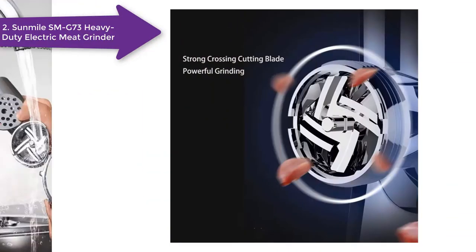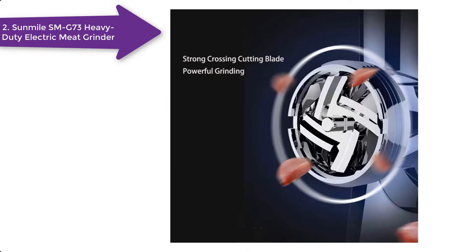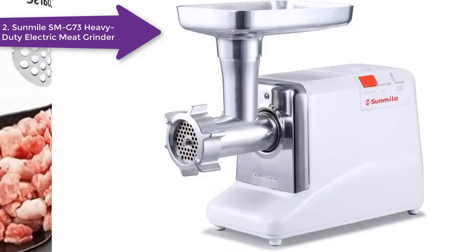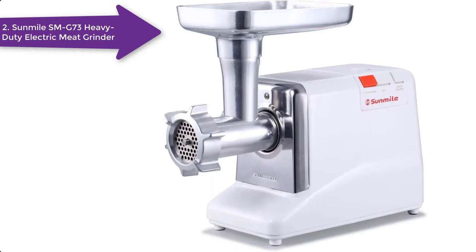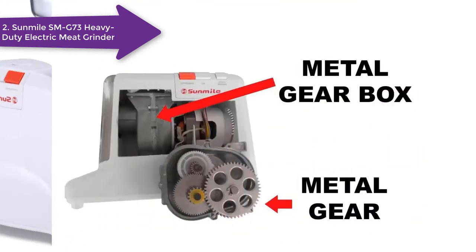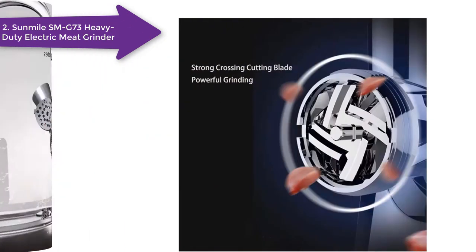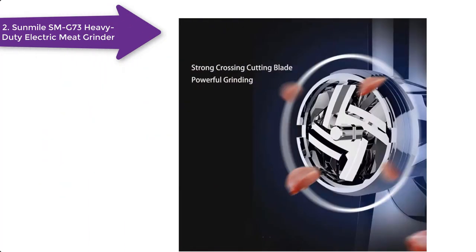Don't assume its power from its smaller size. It is so powerful that it can grind 185 pounds of meat per hour, which is more than enough for your pet dog. The blades are sharp to meet all the cross-cutting needs. It comes with three different plates just like the Sun Mile G50 grinder. It has a food pusher that helps in pushing the meat down and reducing the chances of clogging. It is simple to use with an on/off switch and reverse button.